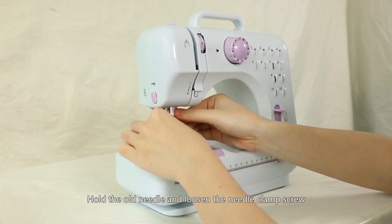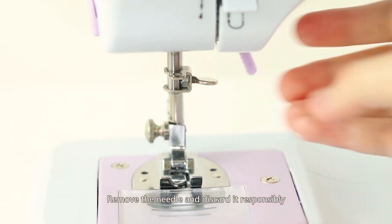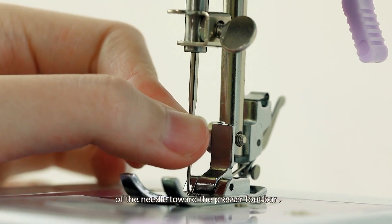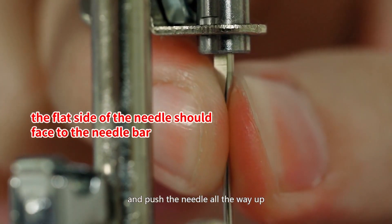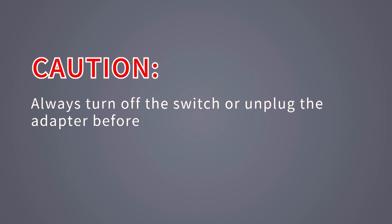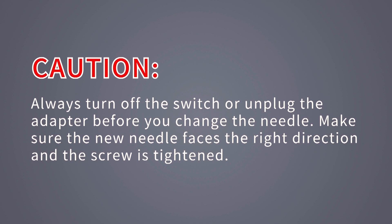Replacing the needle: hold the old needle and loosen the needle clamp screw, remove the needle and discard it responsibly. Insert the new needle into the clamp with the flat side of the needle toward the presser foot bar, and push the needle all the way up, then tighten the screw. Caution: always turn off the switch or unplug the adapter before changing the needle, and make sure the new needle faces the right direction and the screw is tightened.